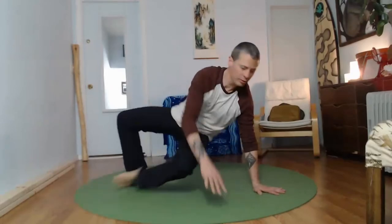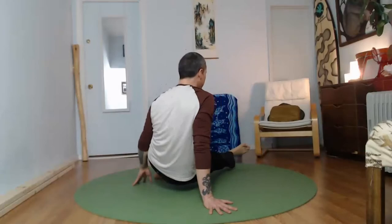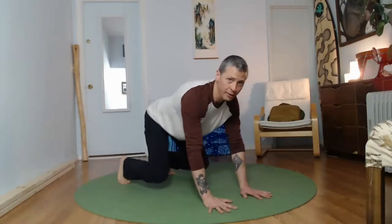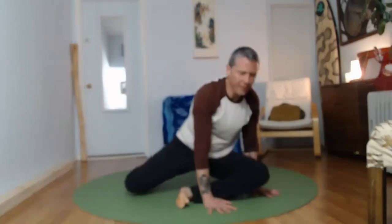Add a shoulder pulse. Add some extension through the cervical spine, looking around through your environment. Perhaps add a hop — whatever you want. Make it yours.